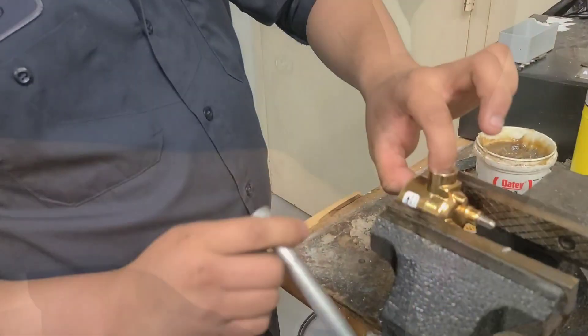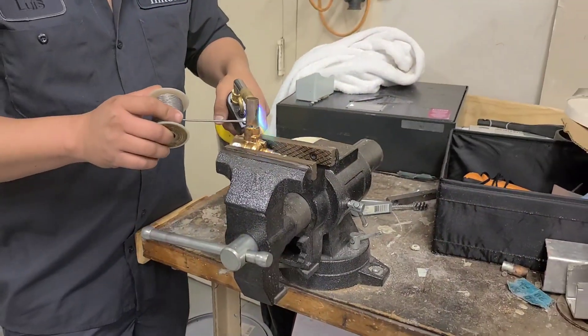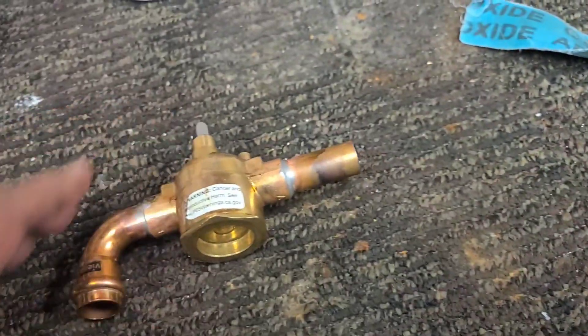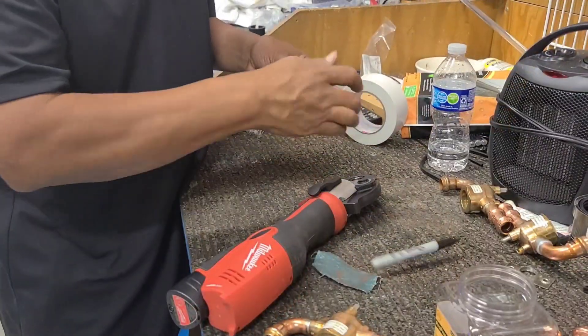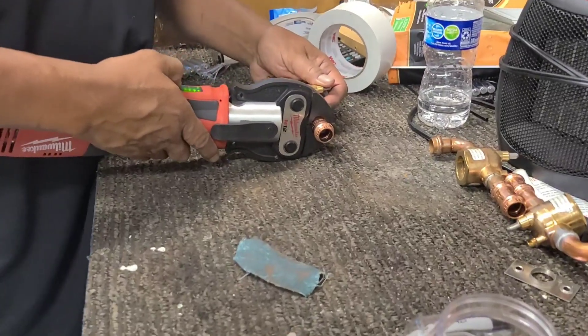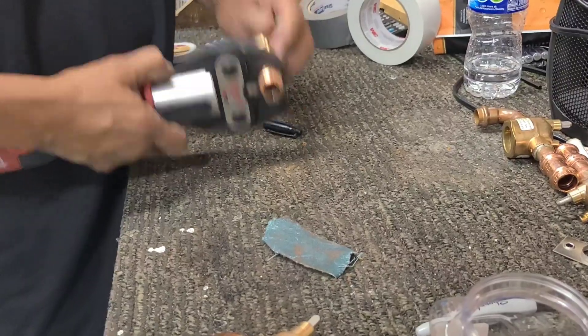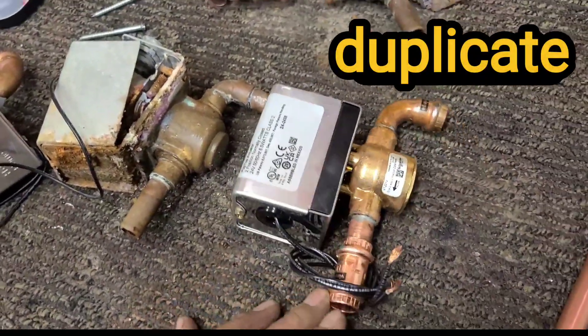Taking the measurements from the old valve that we removed, we're going to go ahead and duplicate it and sweat on some new ends. I'm going to go ahead and prep this up for installation. There's my duplicate, ready for installation. Let's go install this.